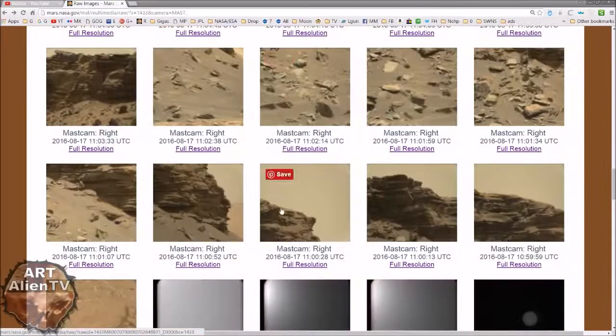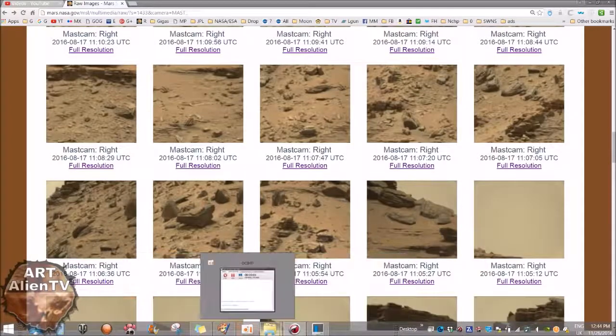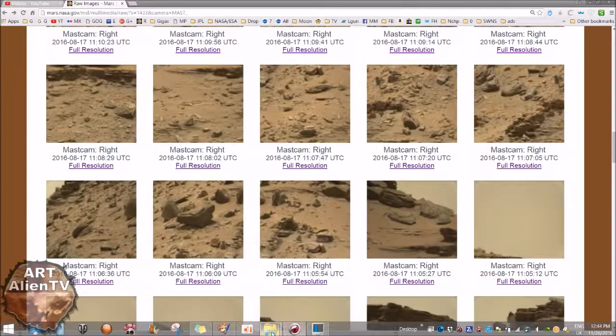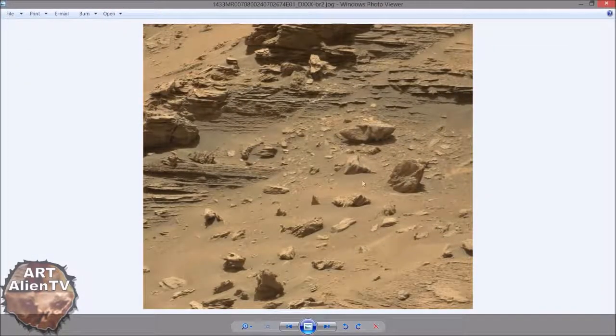I think the image we're looking at is one of these down here — I think it may be this one. But I'll show you it in the folder anyway and there will be a link so you can download it yourself and check it out. Okay, here we are. Now I call this the one inch alien. Let me show you the raw image first.